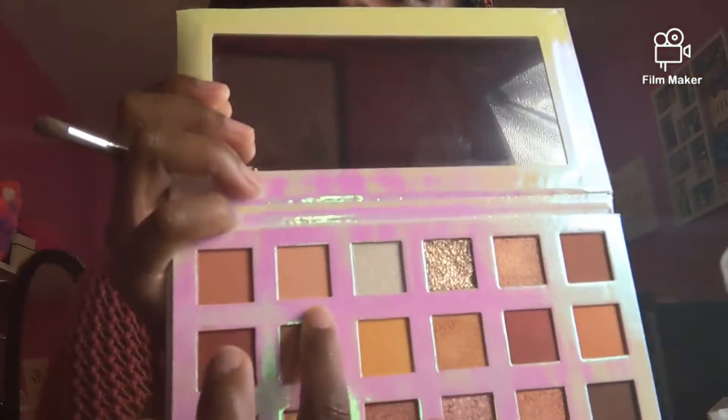We are going to go in with this light peachy color right here and put it all over the lid. Look how it comes out — we're going to put it all over the lid. It's like a peachy orangey color — it's like a sherbet color the more I'm looking at it, because sherbet has that nice light pastel color.